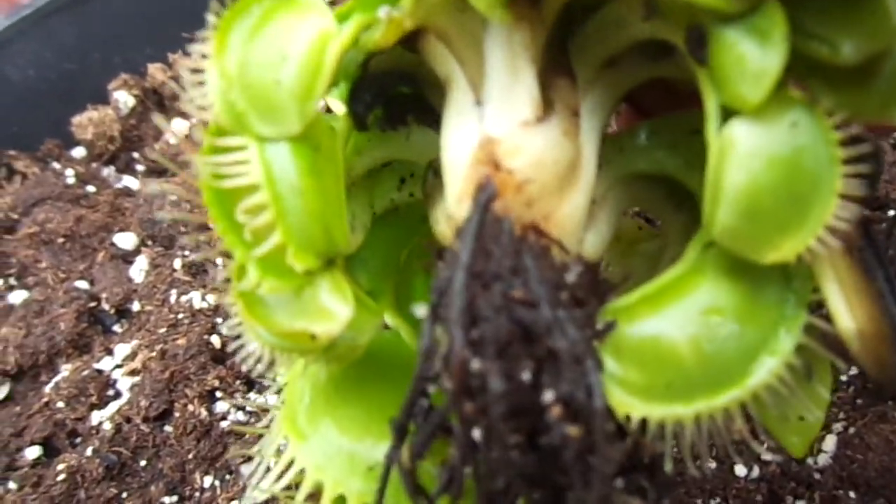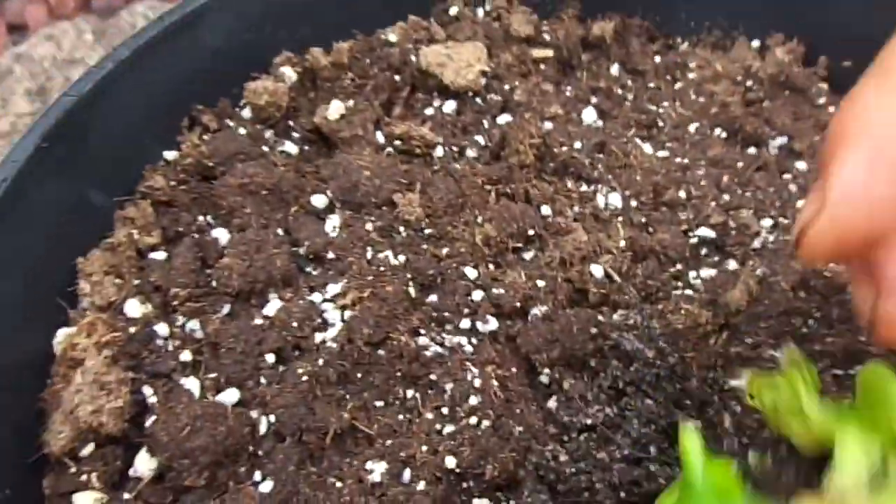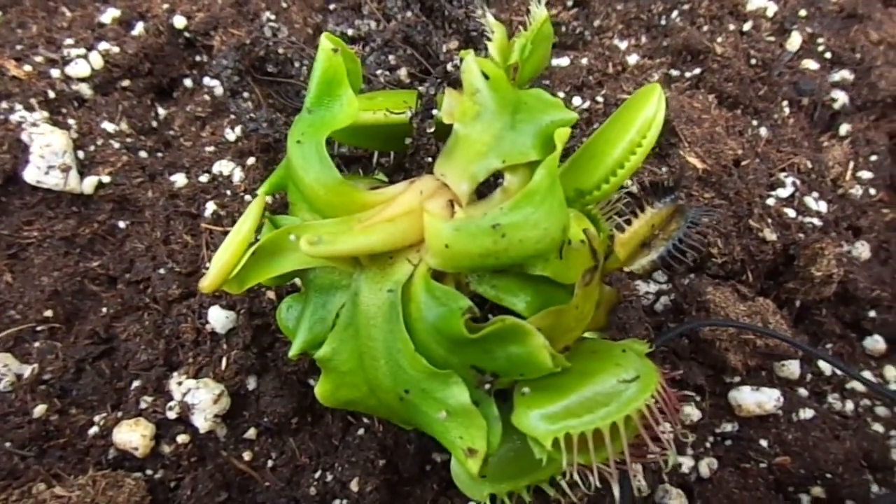But yeah, this rhizome is impressive. About to split it up into a few parts and get it planted. I'll be right back.